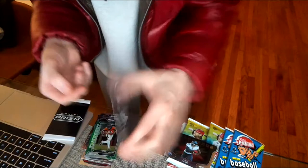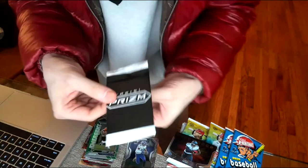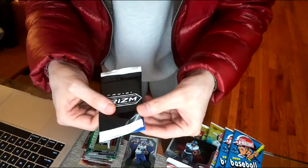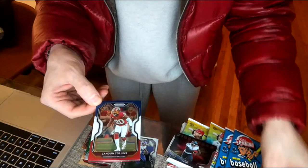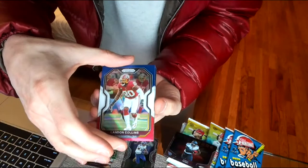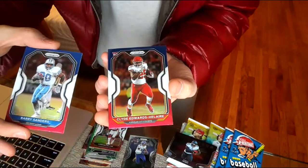Now you guys are waiting for the black bonus pack — it could be an auto, something really cool. Here's the prism pack — it's like one or two cards. One of them's blue, so there are three red-white-and-blue cards. First one is a Washington Football Team — Landon Collins red white and blue. Second: Barry Sanders red white and blue.